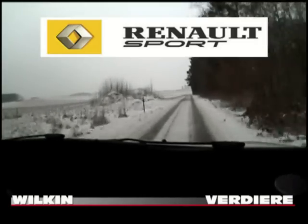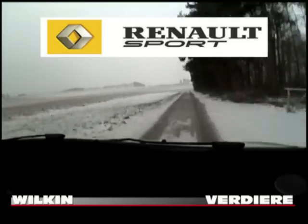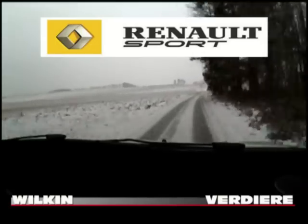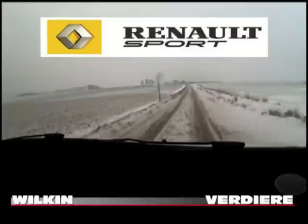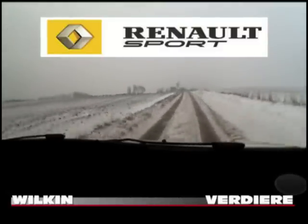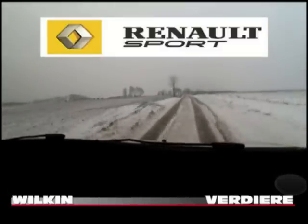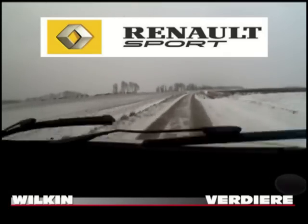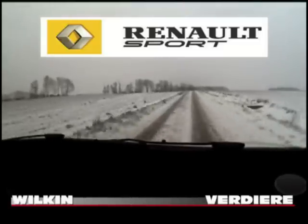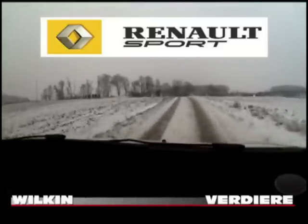100 mètres, 3-1, attention. 3-1, attention. 150 mètres, gauche, à fond. Pour petit sommet, OK. Et 20 mètres, droite, à fond. 100 mètres. Petit sommet, gauche, 0, attention. Oui. Gauche, corps, 2 fois.